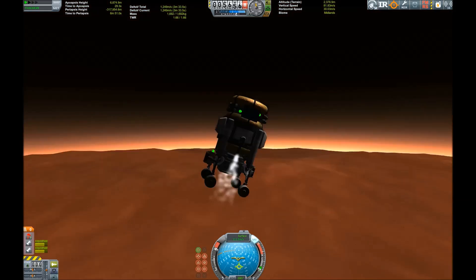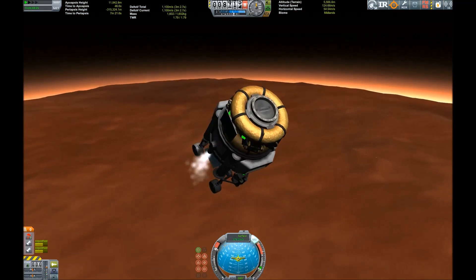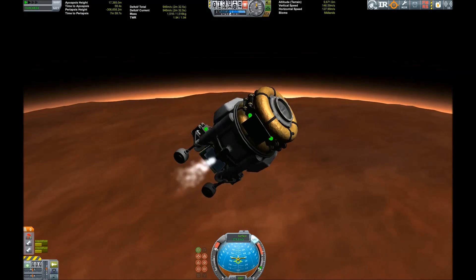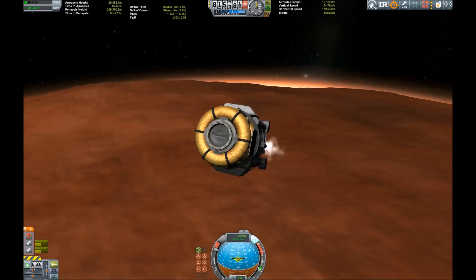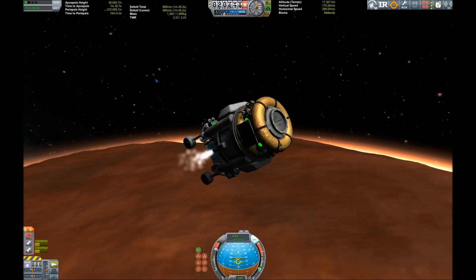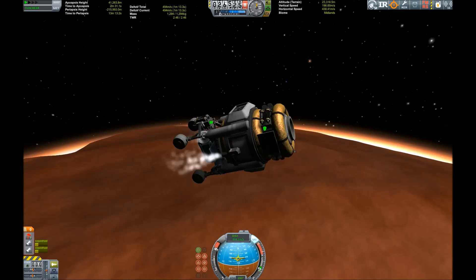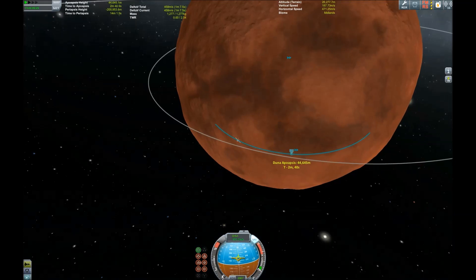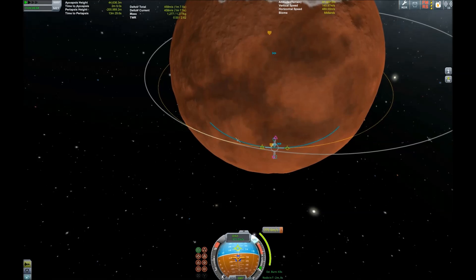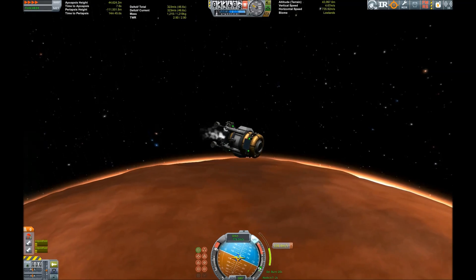So we're heading back up into the atmosphere and then we're gonna rendezvous with our main craft and hopefully try to get back to Kerbin. Just speeding up the video a little bit so you don't have to watch the entire ascent procedure, but it is looking good — we have enough delta-v left to make a circularization burn and also a rendezvous burn.